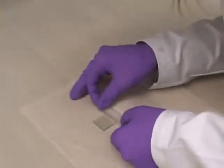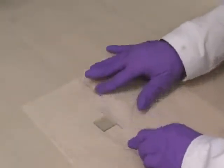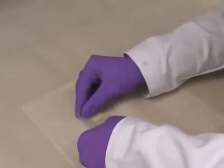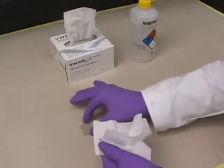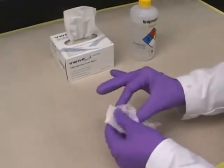Step 3: Use transparent tape to tape one glass slide down on the table on all four edges. The tape should cover roughly one millimeter of the slide on three of the edges and about four millimeters of the slide on the remaining edge. This tape has a controlled thickness and will form a 40 to 50 micron deep channel into which the titanium dioxide suspension can flow. Step 4: Use ethanol on a tissue to wipe off any fingerprints or oils on the slide.